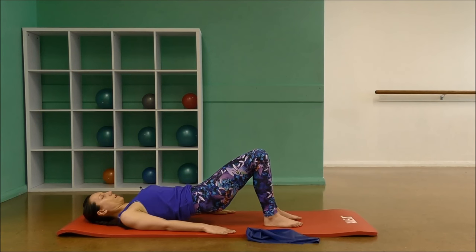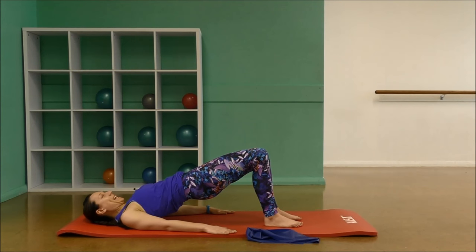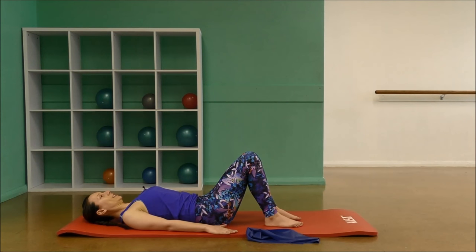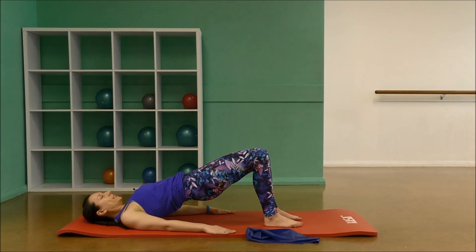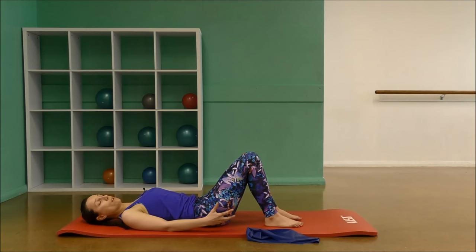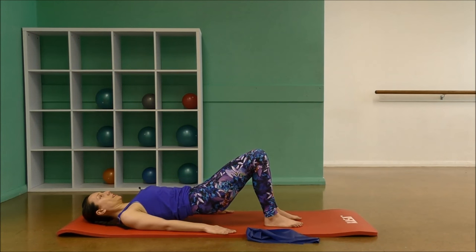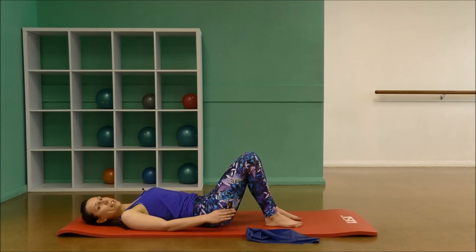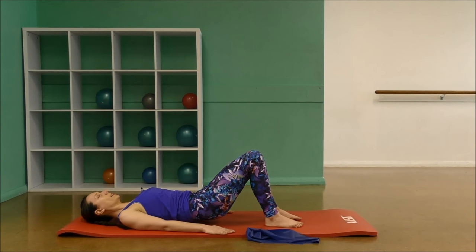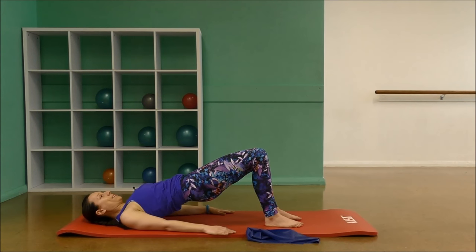Breathe in at the top here. Exhale, lower down. Take a breath in, and exhale, lifting up. In this exercise, I want you to be focusing on two muscles: your glutes, your backside, and also your hamstrings. Do that by pushing your feet into the floor — the heel, the outer edge of the foot and the big toe. Let's do two more. We're reaching the hips forward as you come up, scooping and tightening through those abs.